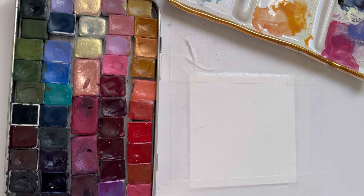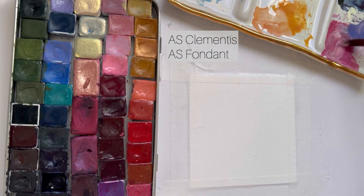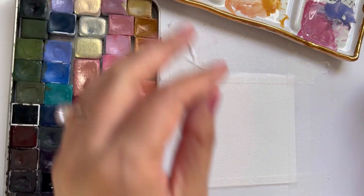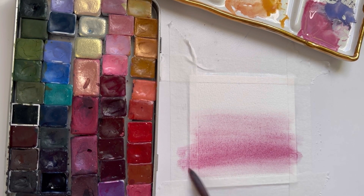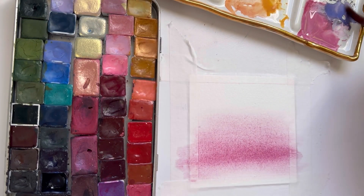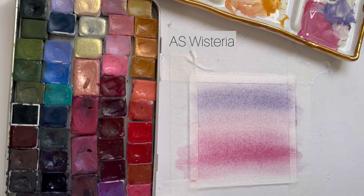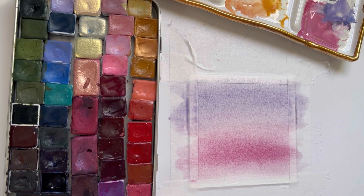I'm starting off by wetting my paper because I want to paint our first layer background wash wet on wet — it helps all of my colors blend together really softly. I have some pink on my palette and I'm grabbing a few pinks, a light pink and a pastel pink. I want the sky to feel really warm and soft, so pinks and purples are my go-to rather than yellow. Now I'm grabbing some lavender and painting the top of the sky with a little bit of purple. As long as the entire paper is wet, you can blend these colors together and they'll become a really smooth gradient — something you can't always get with wet on dry.